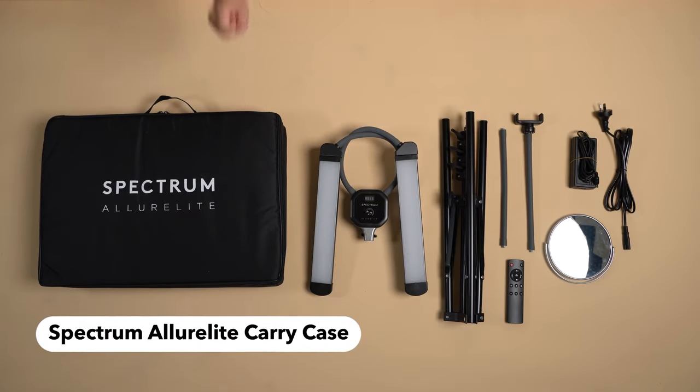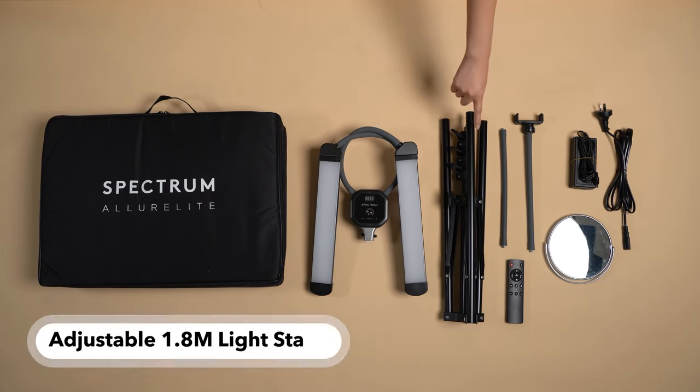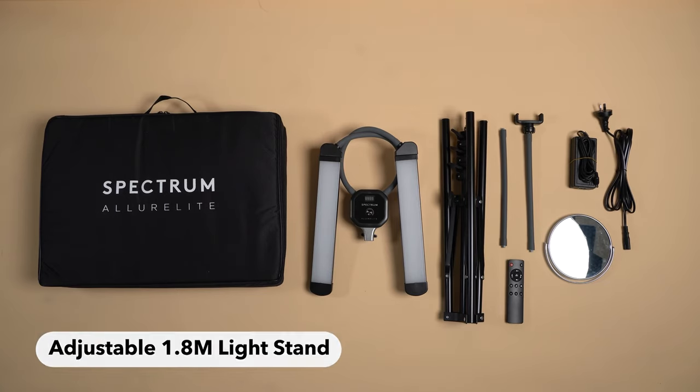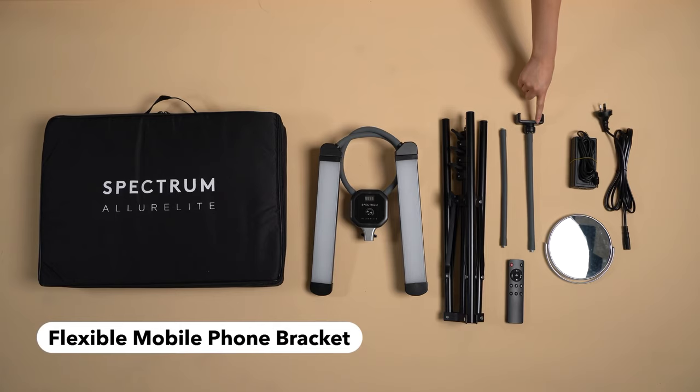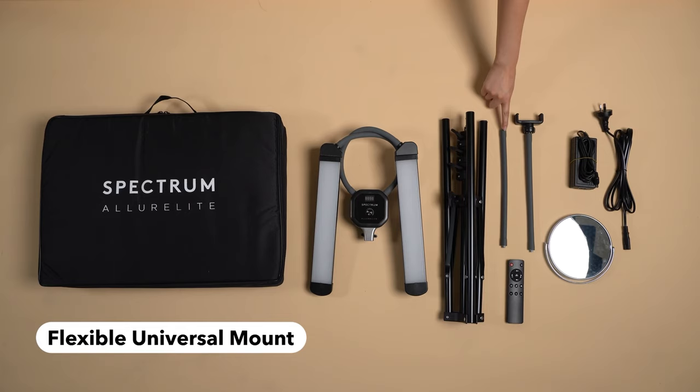Let's take a look at what's included. Firstly you get the Spectrum Allure Light carry case, you have the Spectrum Allure Light lighting unit itself, the adjustable 1.8 meter light stand, the adjustable flexible mobile bracket for your smartphone, and there's also the flexible universal mount that features a quarter inch thread and supports most cameras.